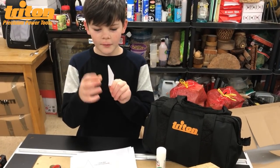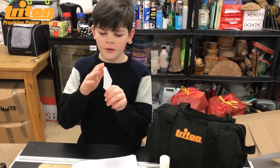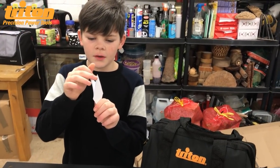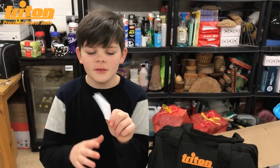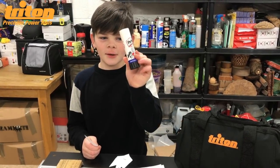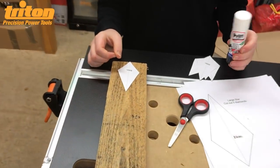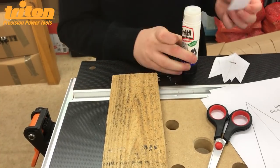Now we have all five diamonds, and it's really important to cut them out as neat as you can so your star goes together well. Now I'm going to use some of this glue and glue them onto the wood.